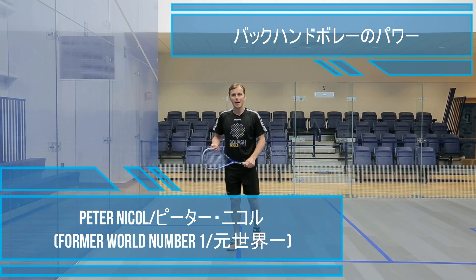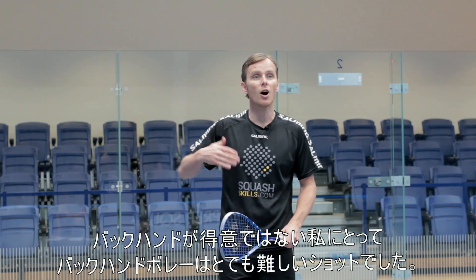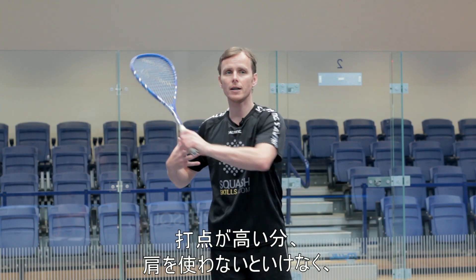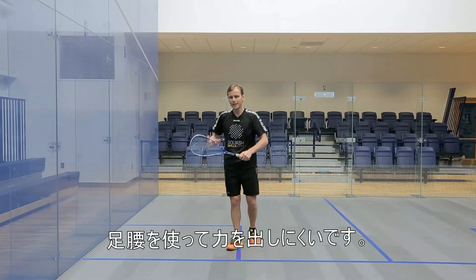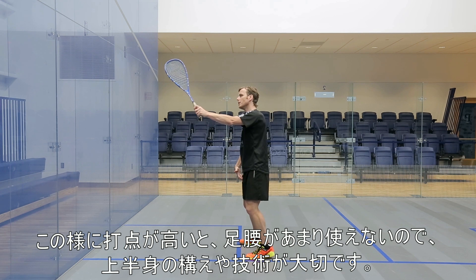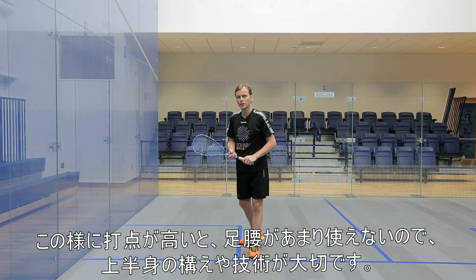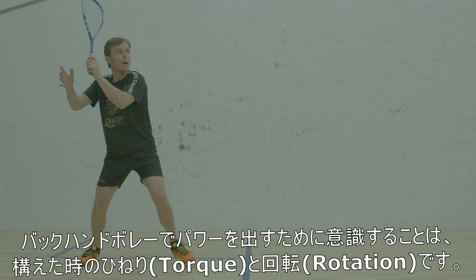I've never been particularly powerful on my backhand side, so the backhand volley makes it a lot harder. Because you're higher, there's less power available — it's much more about the shoulders and less about driving through the legs. If I'm up here, I can still push a little bit, but it's much more about the technique: getting the arm and the shoulder turned.